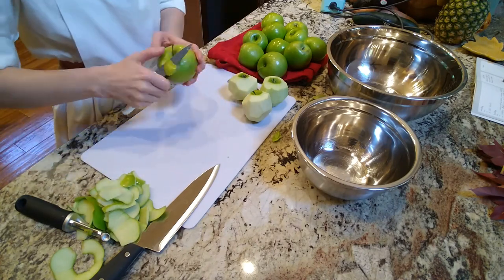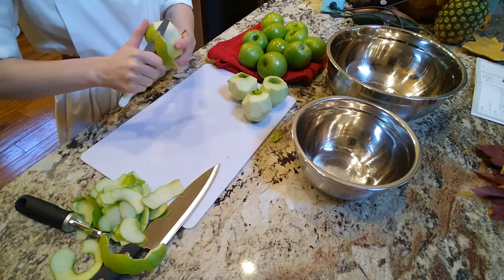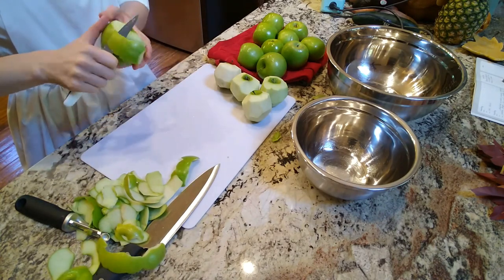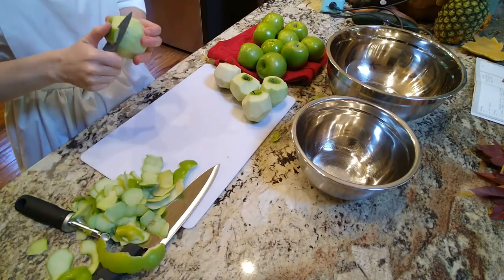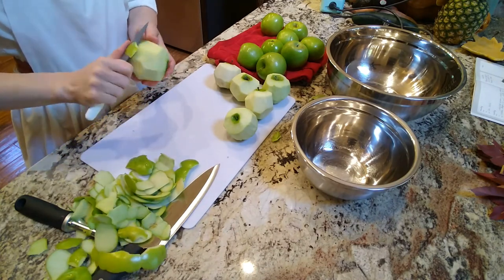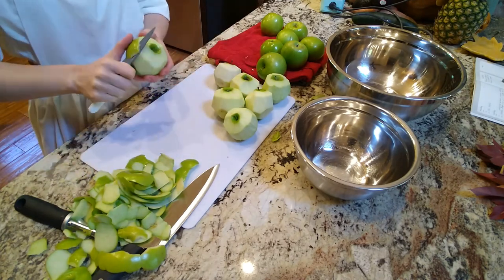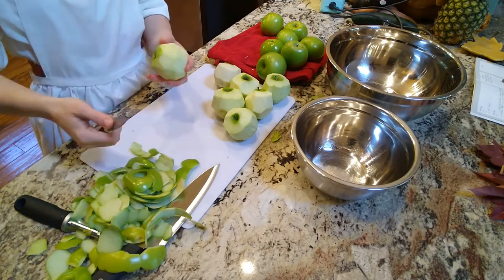So then, while the boys were napping later in the day, I made apple crumble, which is one of my all-time favorite desserts. So good. So I had all these green apples that I needed to use up — they're really cheap right now, one of those fall produce deals. So I had tons of green apples and this was just the perfect way to use them up. I spent almost half my life peeling them — it took so long.